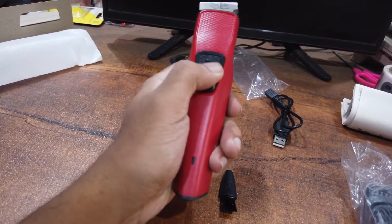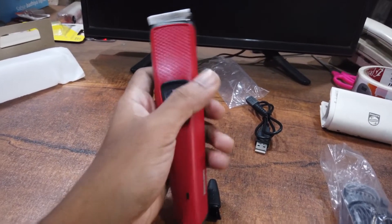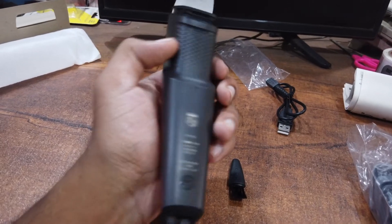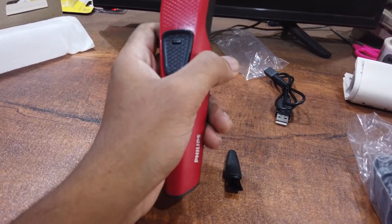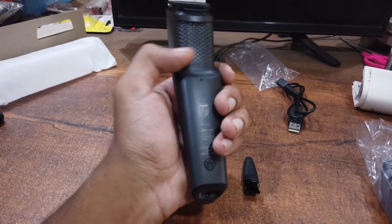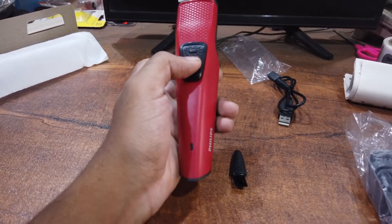The product would be nice to be brand value. This is a premium range of products, and it is a good price for the range of products. If you have this product, we will be available in the Philips store.